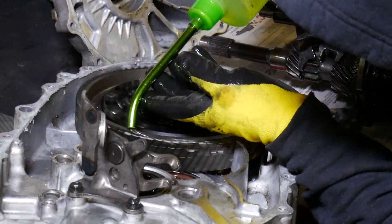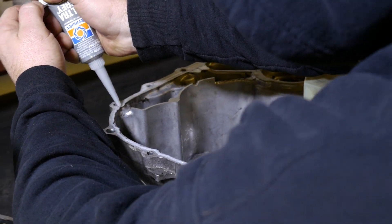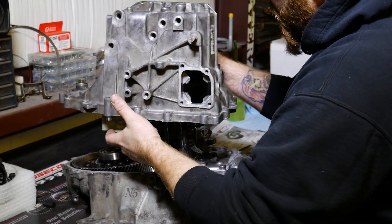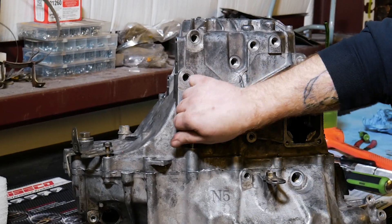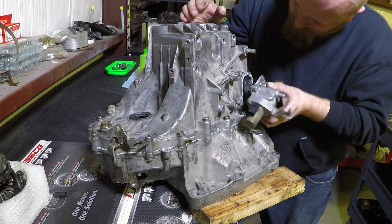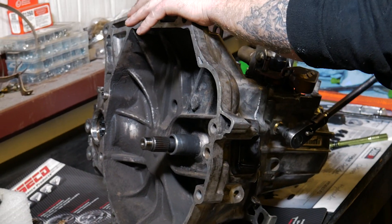He makes sure to generously lubricate the majority of moving internal components, dropping in the gear stacks nice and snug and applying Honda Bond. It took a couple of attempts to put her back together — putting in the bolts hand tight, then finishing things up with a torque wrench. Now that is a work of perfection. Putting some sealant down for the shift selector, tightening things up, and Dustin torques down the three detent bolts after aligning the shift forks properly.